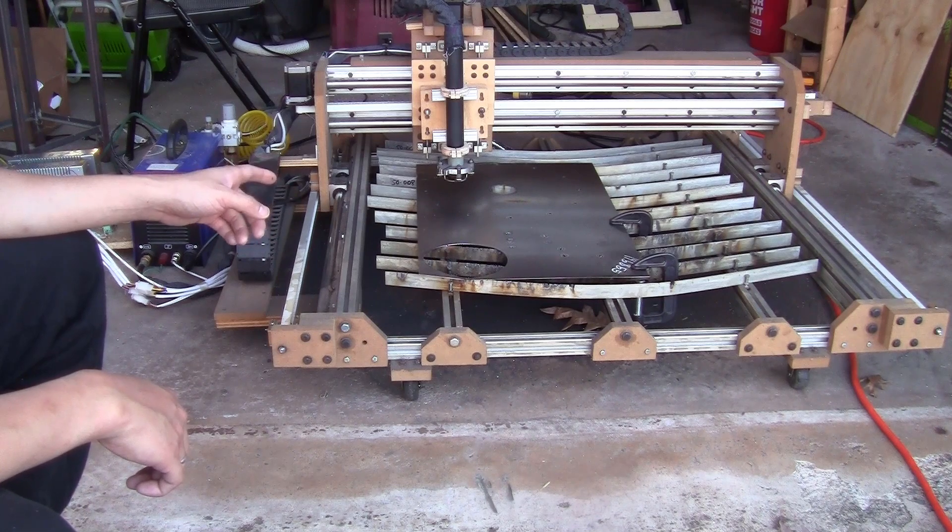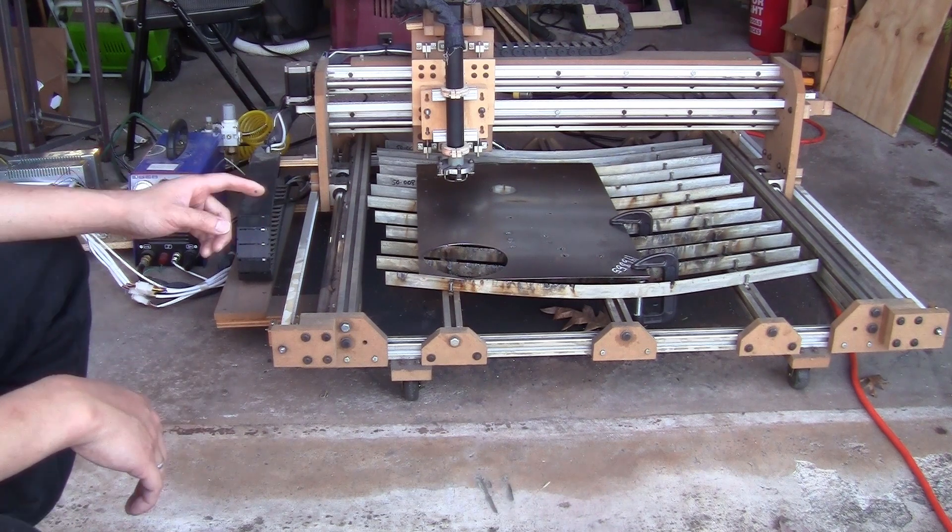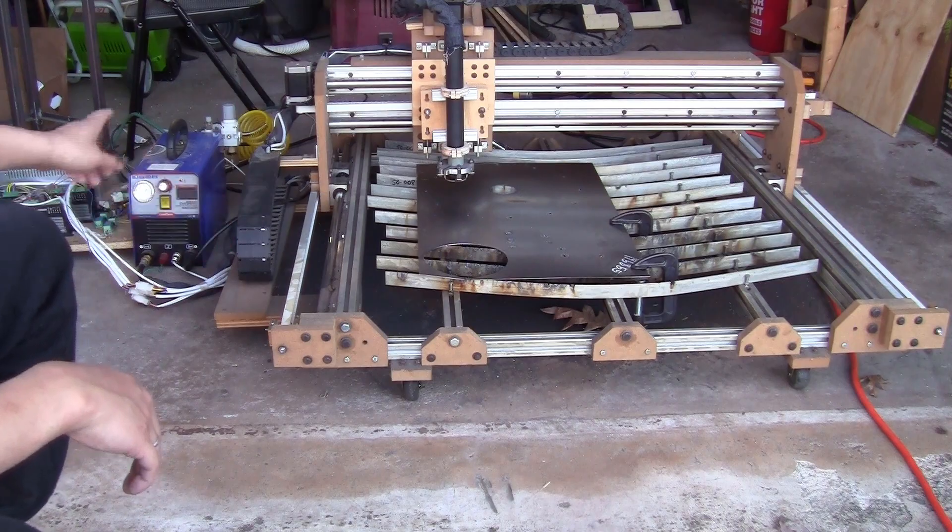Here's my cheap CNC plasma cutting table that I built myself. You can build one of these using your 3018 CNC or any other milling machine, but the main topic of this video will be the plasma cutter.